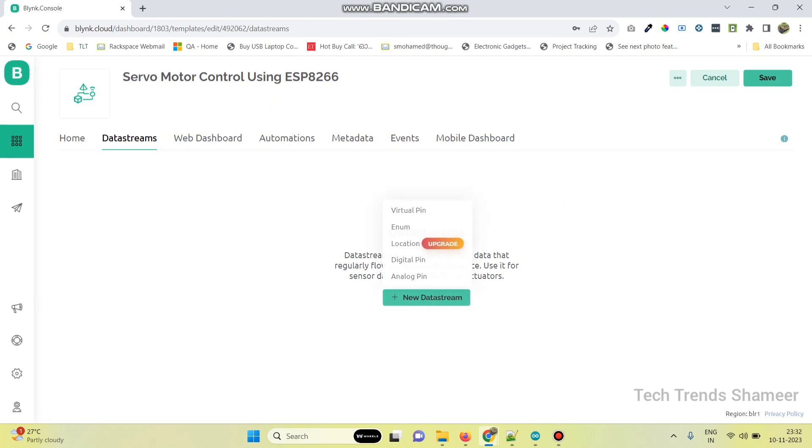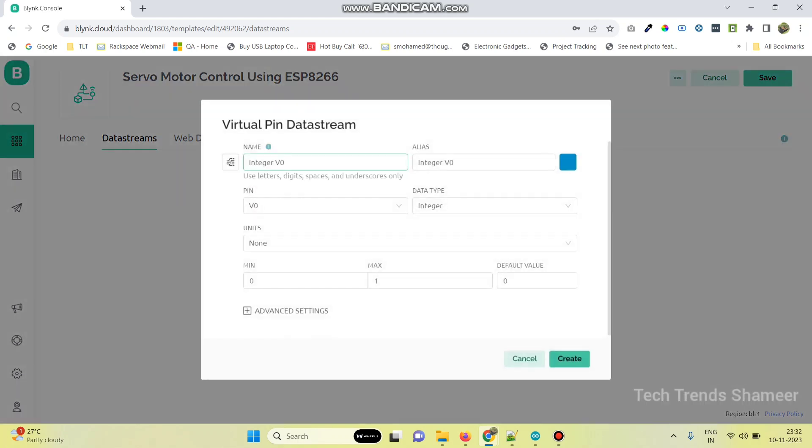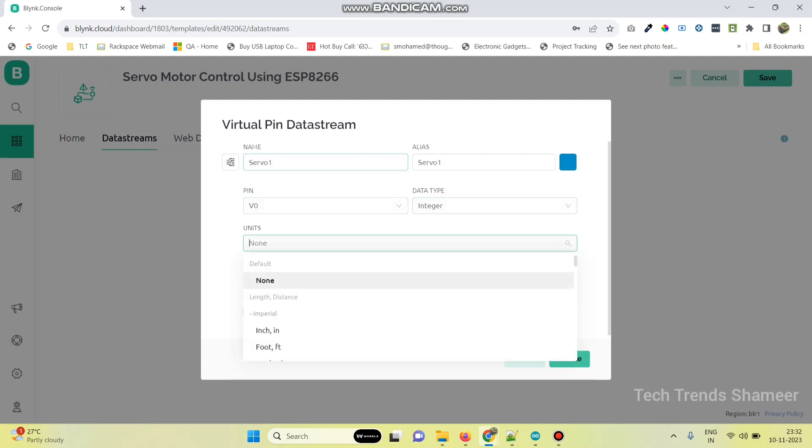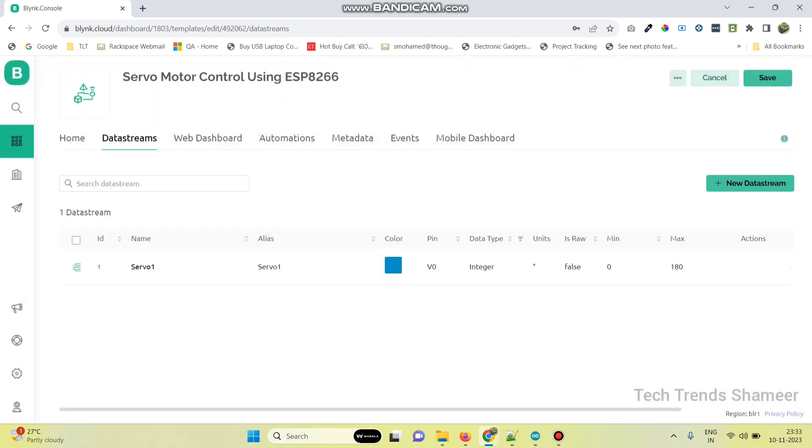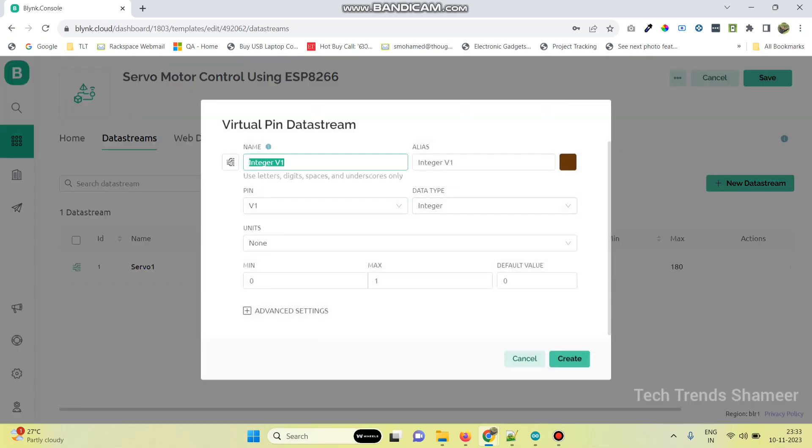Go to new data stream and select the virtual pin. The first one is for servo motor 1 — select pin V0, data type integer, unit is degrees, and the maximum value is 180 degrees. Now click create, then create the second one. Select virtual pin, variable name is servo2, pin is V1, data type is integer, and the maximum value is 180 degrees.